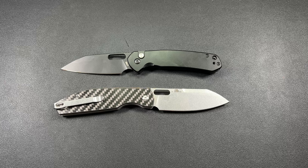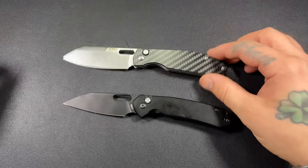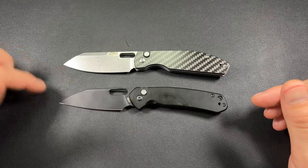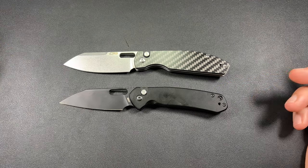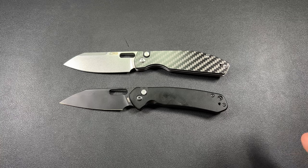I haven't done full reviews on these yet — I'm still carrying them and seeing which one I like best. But I have done unboxings, and I did a lot of comparisons. We won't do a ton of that here, but if we put them side by side, we can see they're both pretty close in size and blade shape. Other than color, they're pretty similar.